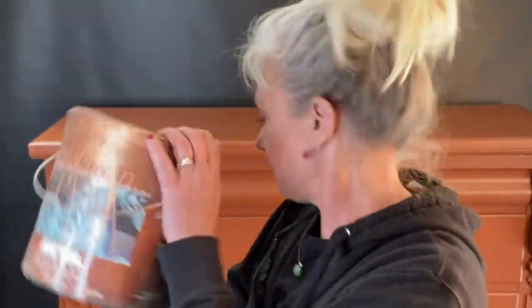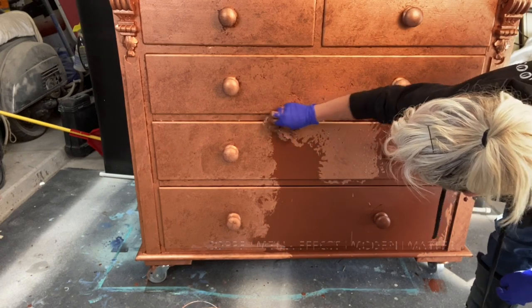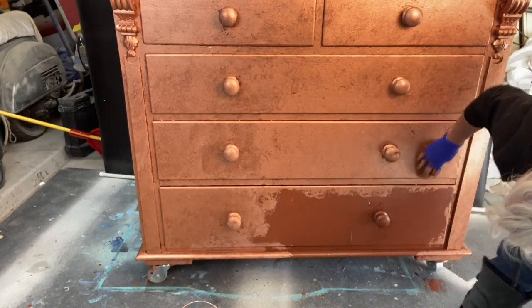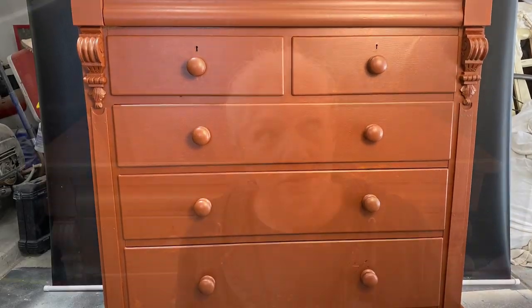Let's mix up our copper. We have it mixed up really well and we're going to apply it with a sea sponge. We're going to squish, squish, squish. The only thing we don't want is drag lines — you don't want any of those, so just keep tapping it.